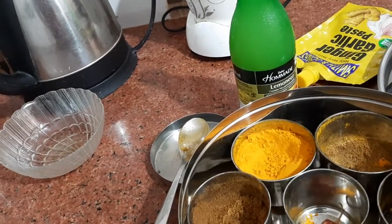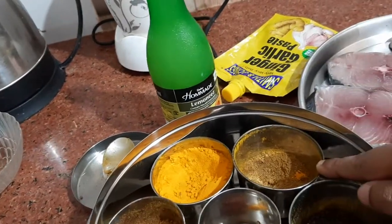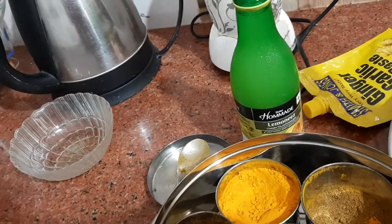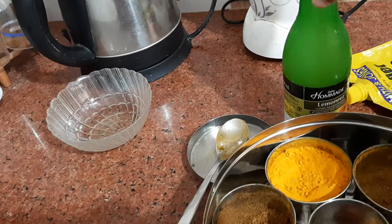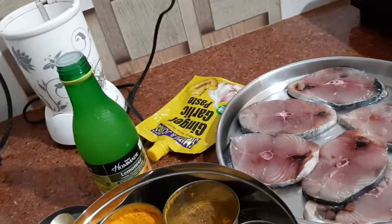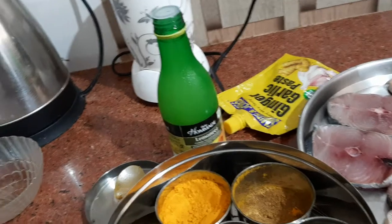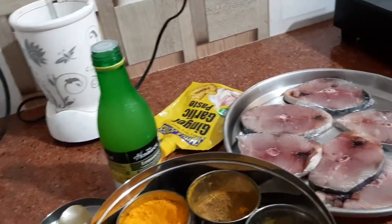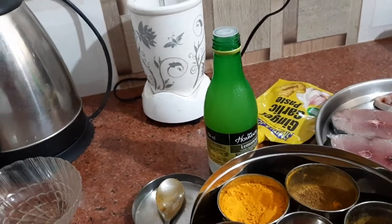I will be using 1 tablespoon of coriander powder, 1 teaspoon of turmeric powder, and half a teaspoon of cumin powder. Also 1 teaspoon of ginger garlic paste, lime juice around 1 teaspoon, and Kashmiri red chili powder — or you can use normal chili powder.